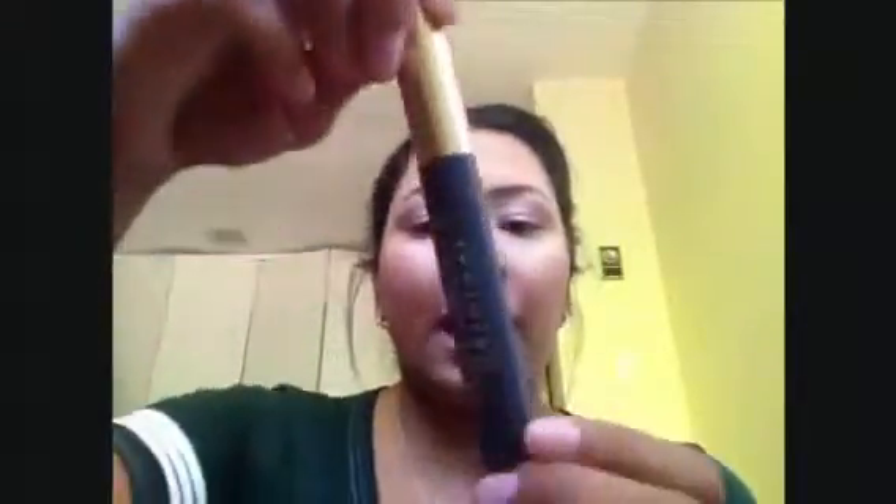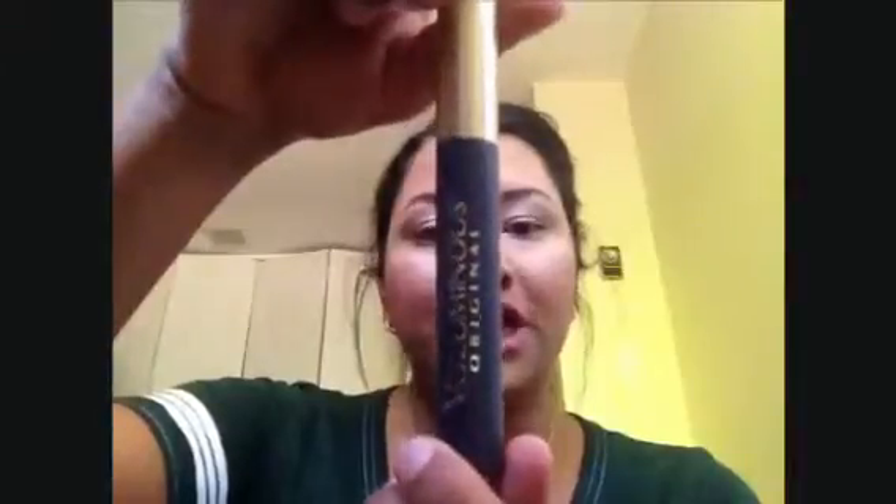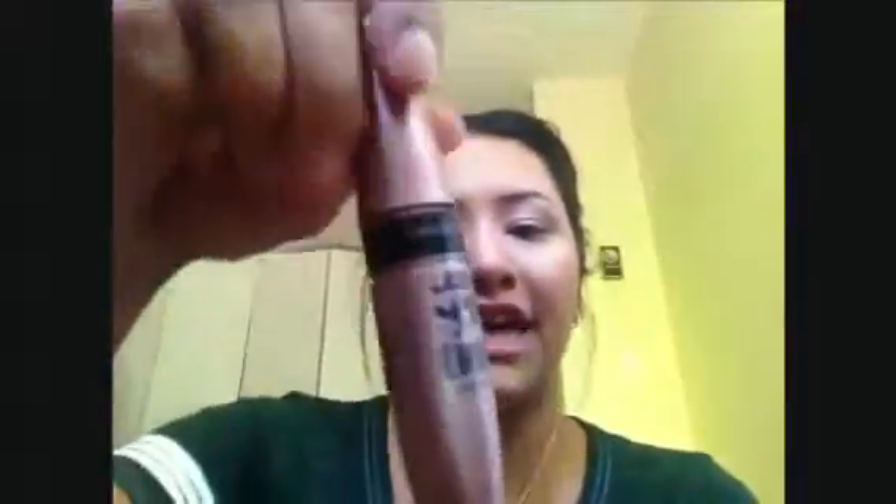Hi everybody, welcome back to my channel. Today I'm going to do a little tutorial on how to achieve fake-looking lashes with drugstore mascara. I'm going to use two mascaras: the L'Oreal Voluminous Lashes in Original, blackest black, and the Maybelline Lash Sensational mascara, also in black or blackest black. You'll also need an eyelash curler.